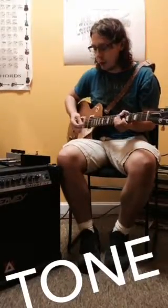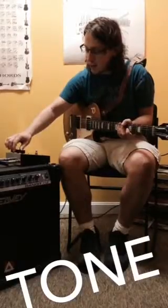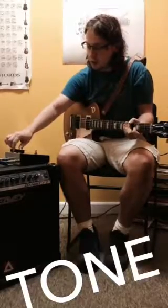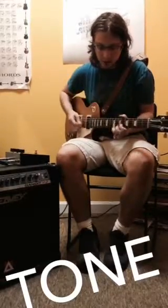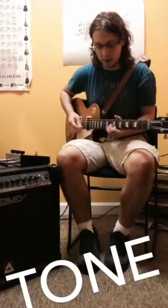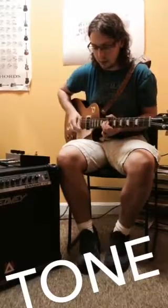The tone knob controls how much bass or treble you get out of the pedal. When you set it to 9 o'clock, you get more bass. As you go along, you get more treble. This is 12 o'clock. And now this is 3 o'clock. And now this is 6 o'clock.